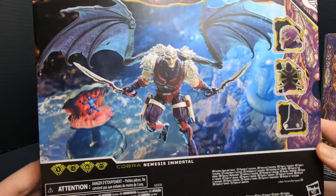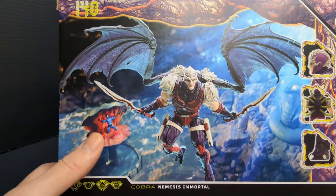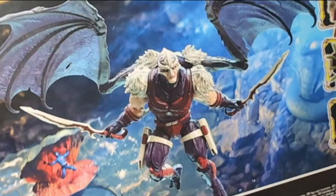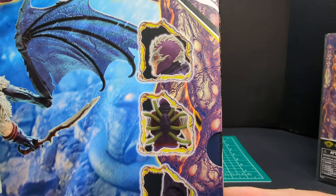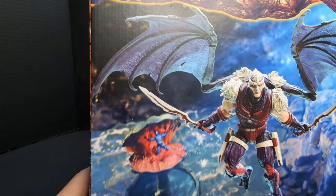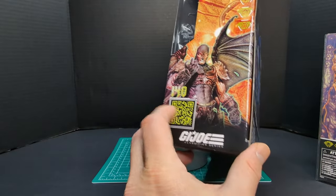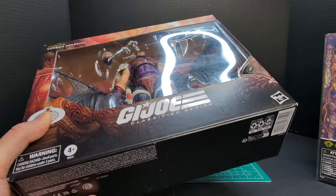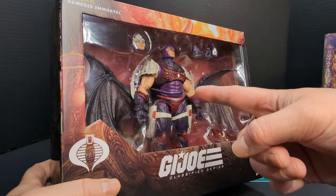Taking a closer look at the back of the packaging, there is Cobra Commander down there in the clam, held hostage. And we have a nice piece of artwork of Nemesis Enforcer flying through the air with his two swords. Some creepy zoom-in details of the figure — number 140 in the line. On this side of the packaging, there's a QR code and his name: Nemesis Enforcer.